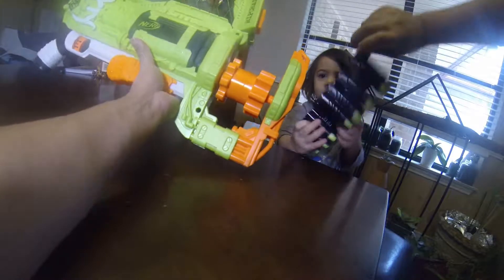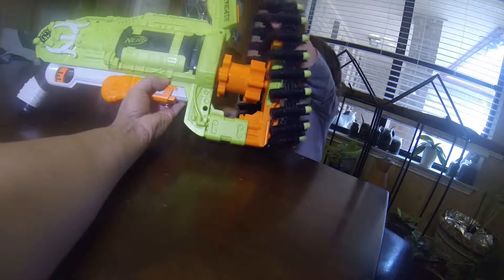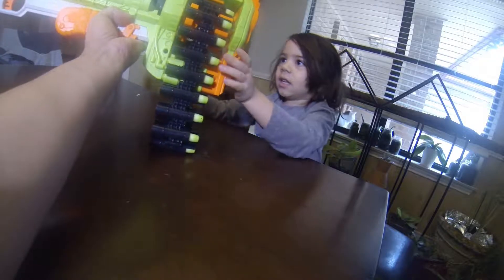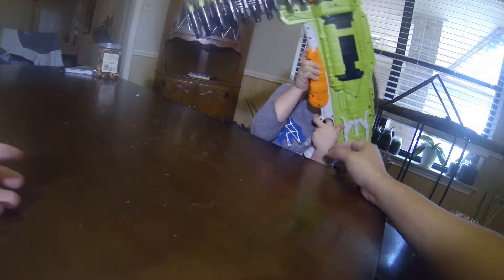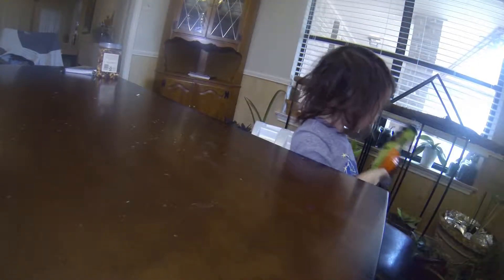Turn the chain around. Now throw it in there. Boom — shake it a little bit. Bam, it's in place. All right, Leo — let's see if you can cock it and shoot it. Oh man, look at that, dude — he is going after it. I just cocked it.